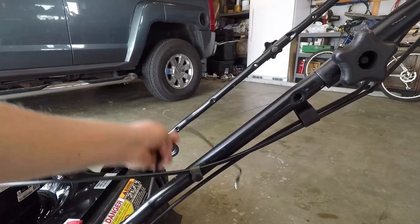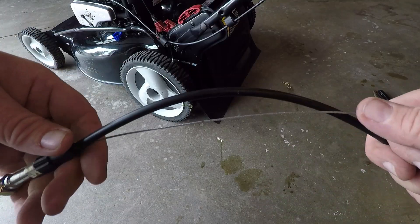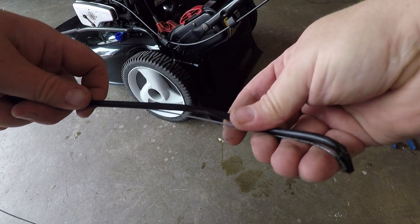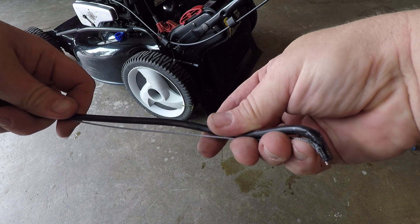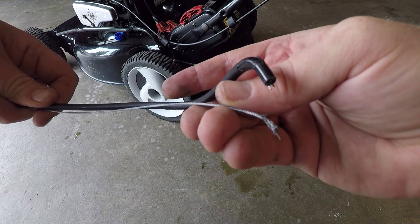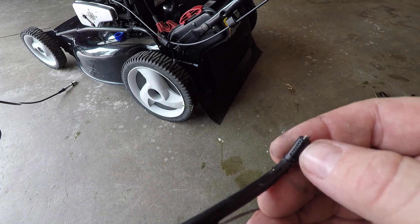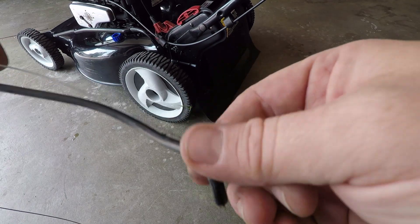I'm gonna take the rest of this cable and get it out of here. I'm gonna match this cable up with this hose so you can see — right at the bend is where that cable frayed and broke. You can see how much stress that bend right there put on that cable. Pretty much a given that this is going to wear out real fast.